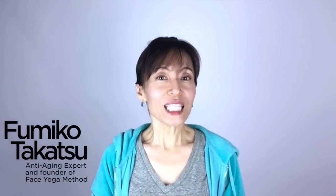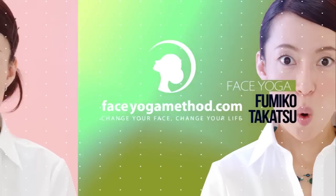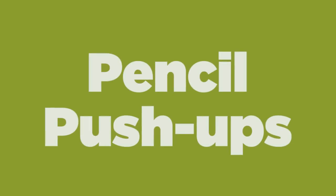Hi, I'm Fumika from the faceyogamethod.com. This video may be a little bit controversial because I'm going to talk about eye exercises to improve or delay the aging process of your eyes. As we age, our eye lenses get stiff and can't really focus, they lose elasticity, and once they get harder you can't get back the elasticity of the eye lenses. Also, the muscles around the eyes get a little weak and all kinds of things associated with age.